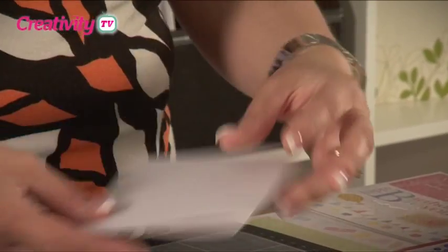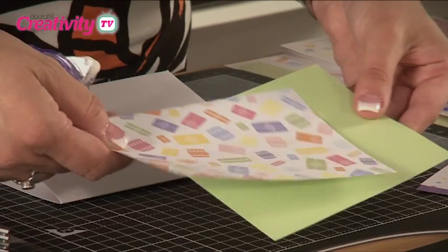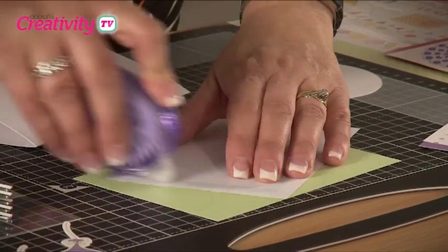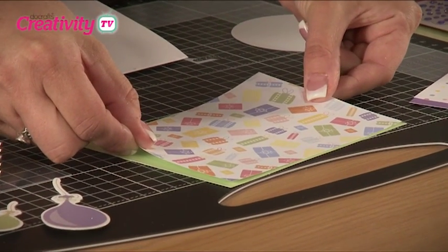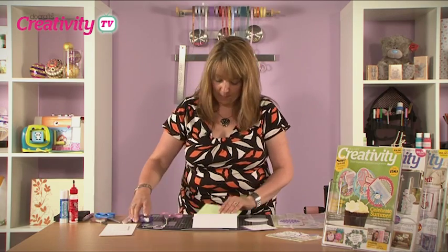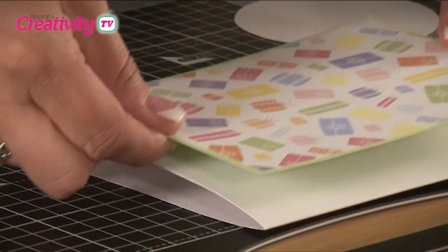To begin with we're going to take an A6 card and use it in a landscape format, doing some simple matting and layering with paper from the Birthday Collection and some of the Capsule Collection textured cardstock. Simply with your tape runner we're going to cover the back and stick that onto the green card, making sure we leave a little visible edge all the way around. Then we place that onto the card so it's totally covered with no white showing.